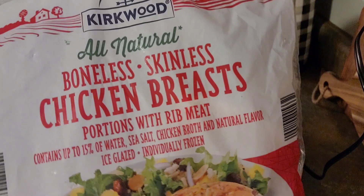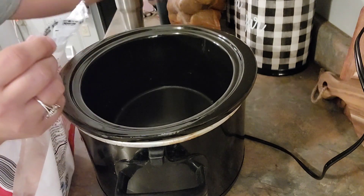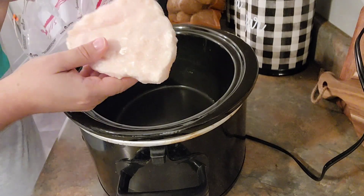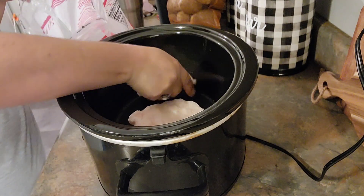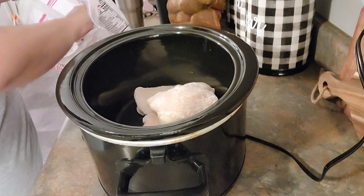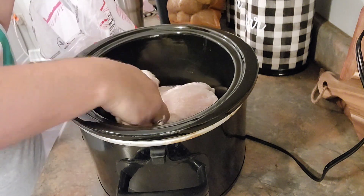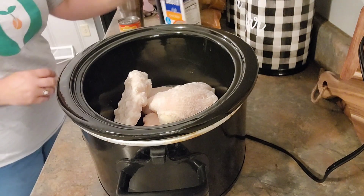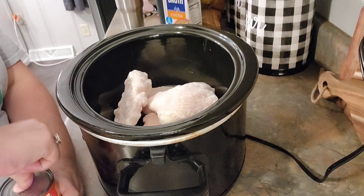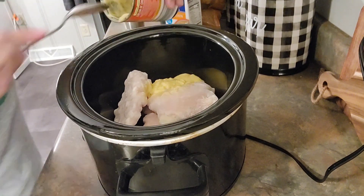Alright, recipe number three — starting with some boneless skinless chicken breasts. This is a crockpot meal and it calls for four chicken breasts. We're making chicken and dumplings. The chicken can be frozen if you're letting it sit all day, which I did. I started this a little after eight in the morning. Then in goes a can of cream of chicken soup and a can of cream of celery — I can never find cream of celery at Aldi so I had to go to Food Lion for that.